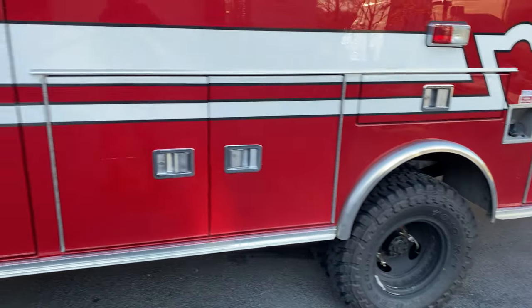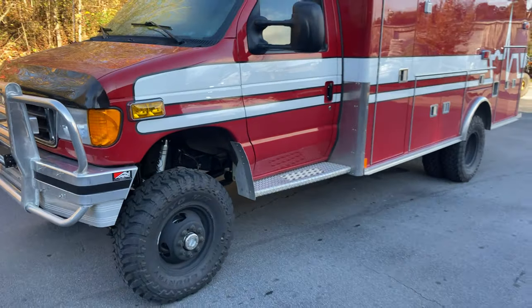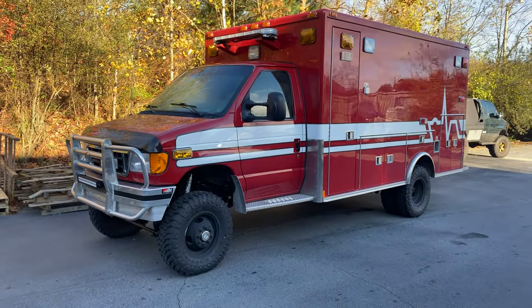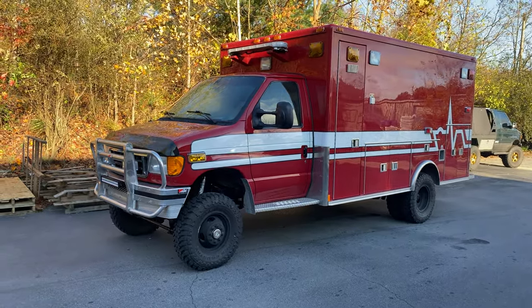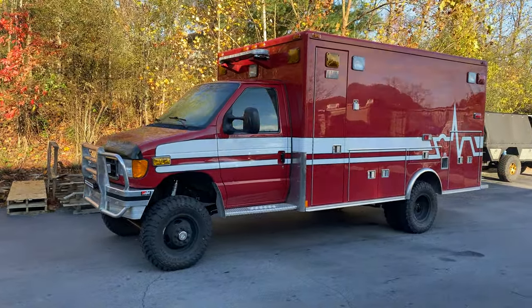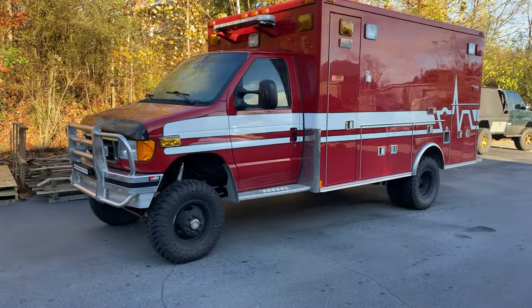255, 85, 16s all the way around. Pretty sweet setup. Customer's going to do an interior conversion once he gets it home to California, and this rig will be exploring the desert and the Sierras for a long time. Low mileage on this rig — I think it's got like 35,000 miles on it. E450 158-inch wheelbase, 2003.